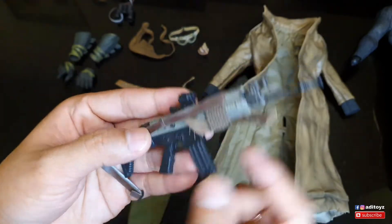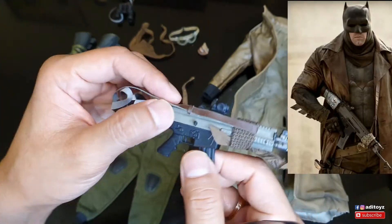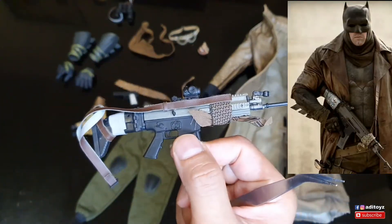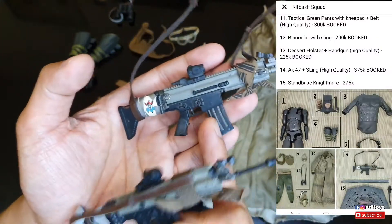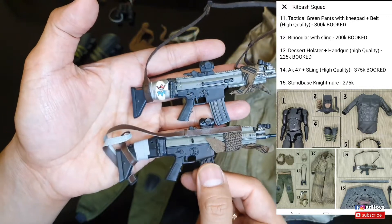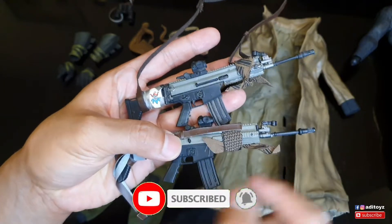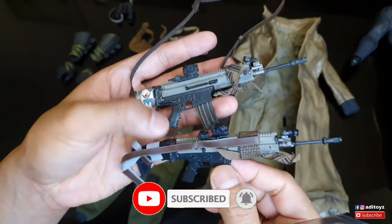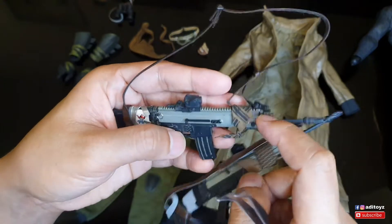Rifle-nya biasa banget kualitasnya, dan kayaknya nggak dapet kartunya. Karena aku kurang puas, akhirnya aku incer di pretelan - dapetnya ini yang ori Hot Toys punya. Kalian bisa bedakan ya - ini lebih ada efek weathering-nya punya Hot Toys, yang third party biasa aja. Terus ada sling, yang third party ini enggak ada.